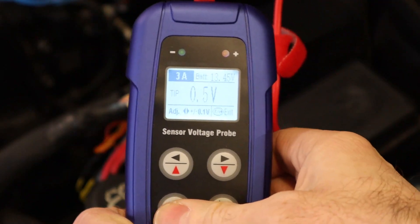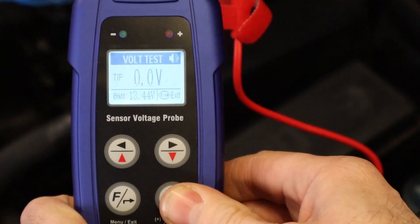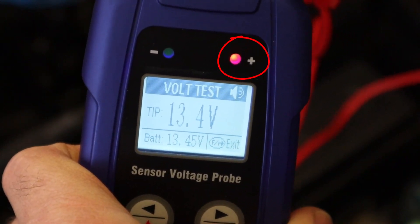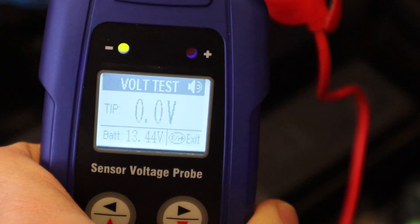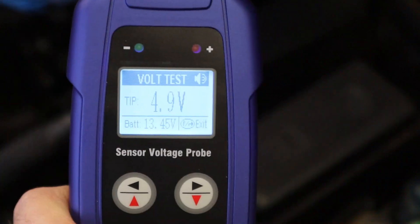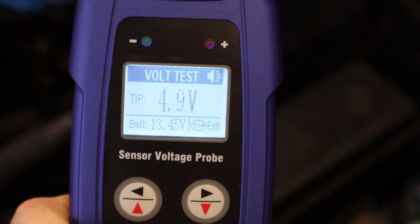First I'm going to show you the voltmeter mode. Press the function button and you get a list for voltmeter, ohmmeter, and simulator. Select voltmeter and you get the voltage display. On battery voltage we get a red light and a high tone with the voltage displayed on screen. On a ground or zero volts we get a green LED and a lower tone with the voltage display. For any other voltage, like a 4.9 volt power supply, there are no lights or tone but the display indicates what voltage is being measured.